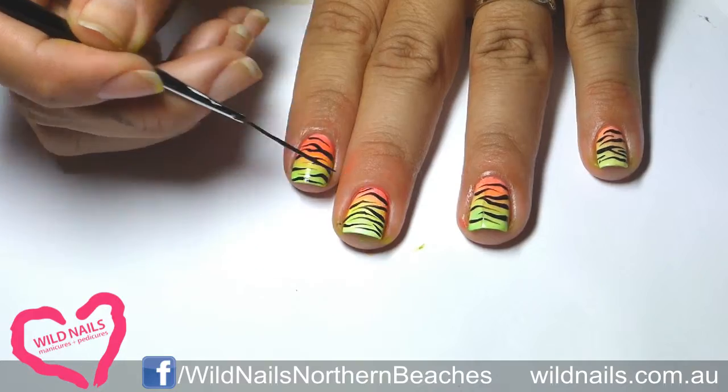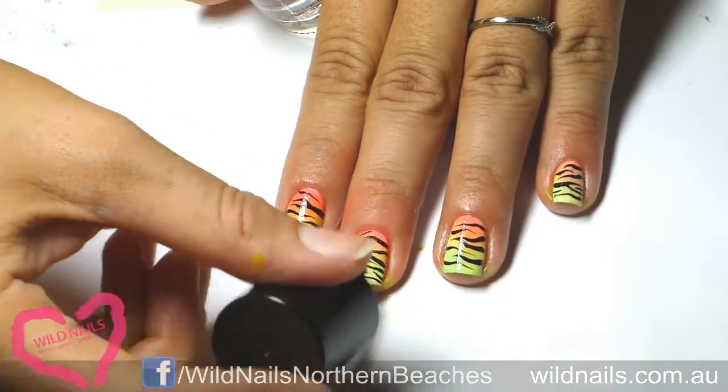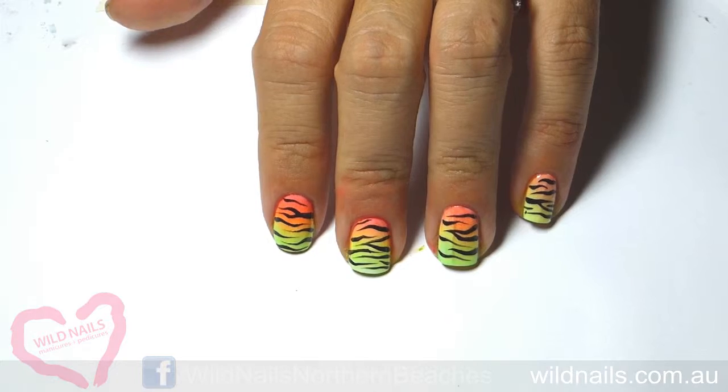Make sure you grab a quality top coat to seal off your design. And there you have it — fluoro gradient zebra nails to wow the crowd.